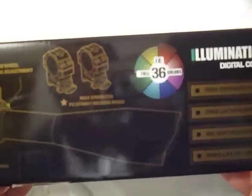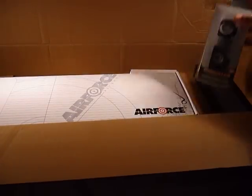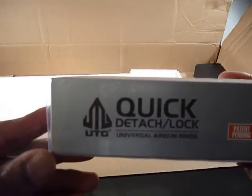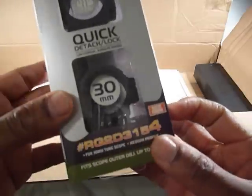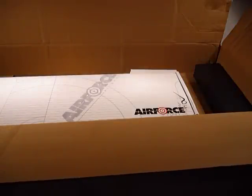It comes with Picatinny Weaver rings, but unfortunately the Condor uses dovetail mounts. So I have what looks like 30 millimeter scope rings — quick detach lock, universal air gun rings. These fit scope outer objectives up to 60 millimeters, and the scope I have is 44 millimeters, so I think I'm in good shape.